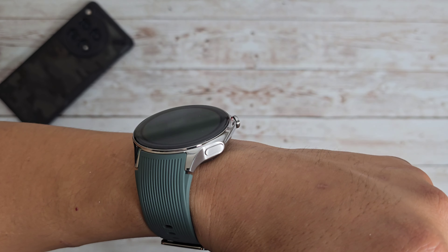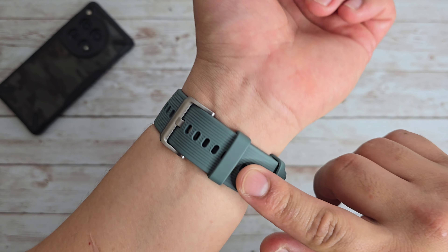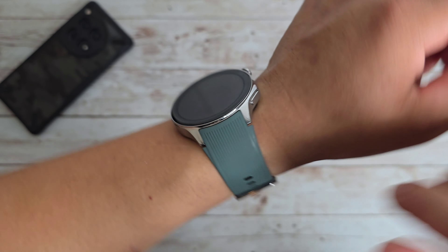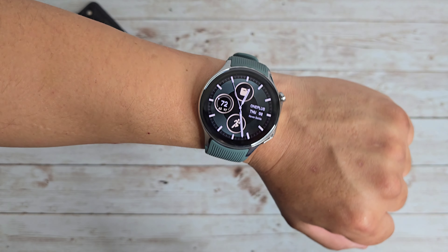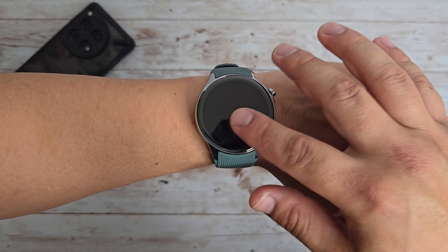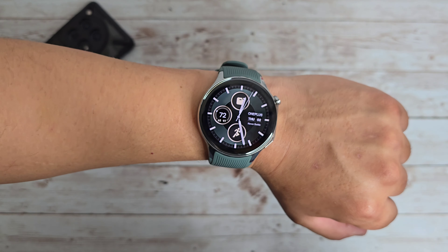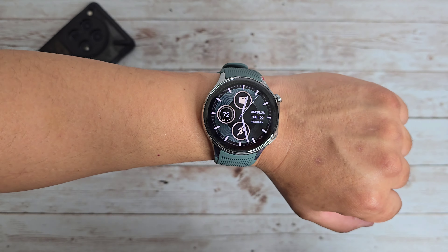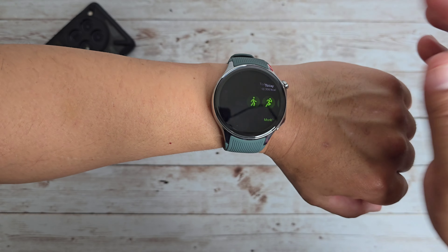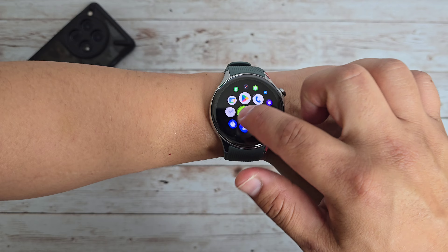It doesn't look cheap — it's actually got a nice premium look to it, especially with the silicone strap. It's not the most premium strap, but as far as the overall look of the watch, I think it looks really, really nice. I really love the design that OnePlus went with here. When it comes to scrolling through the watch itself, the overall smoothness — this is like OnePlus smoothness. It is using Google Wear OS, and so far it seems pretty smooth.